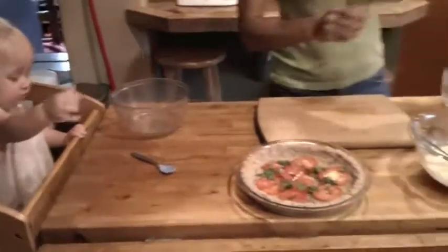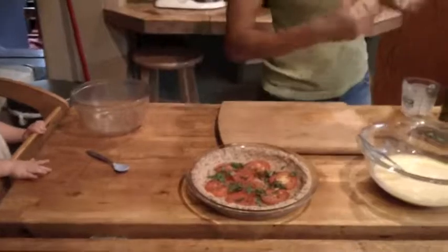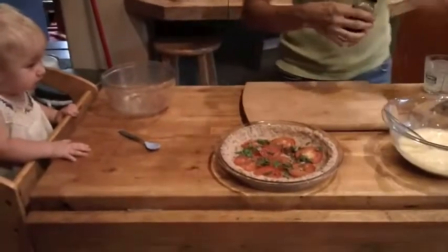I'm also going to do a sprinkle of oregano — dried oregano — and a dash of garlic powder.